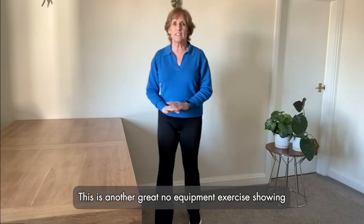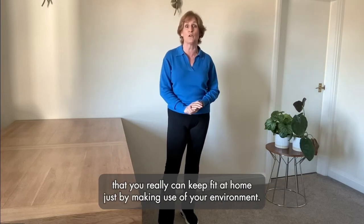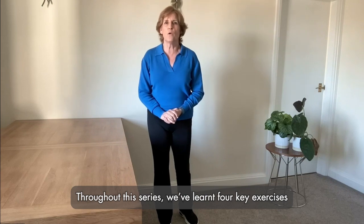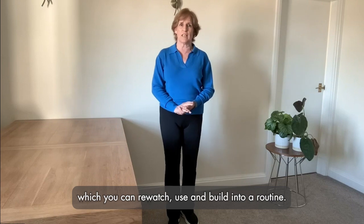This is another great no-equipment exercise showing that you really can keep fit at home just by making use of your environment. Throughout this series, we've learned four key exercises which you can re-watch, use and build into a routine.